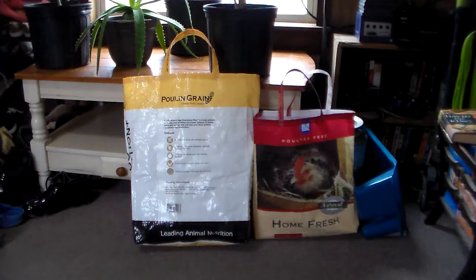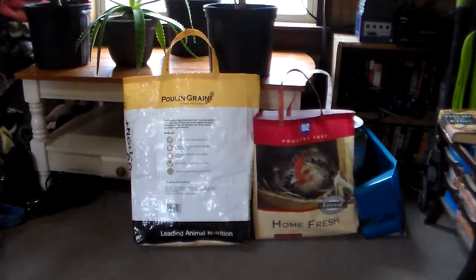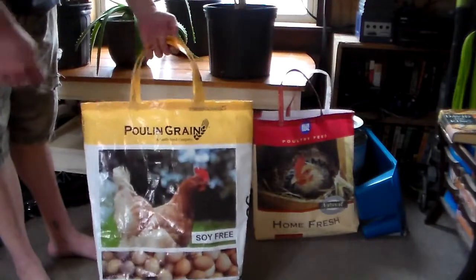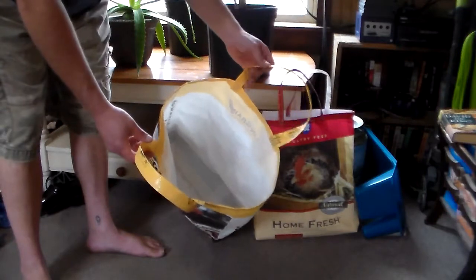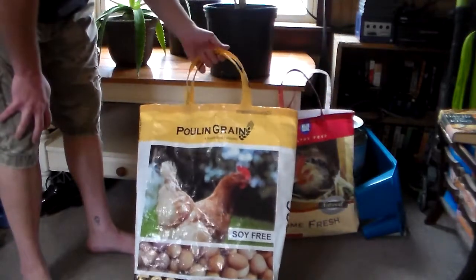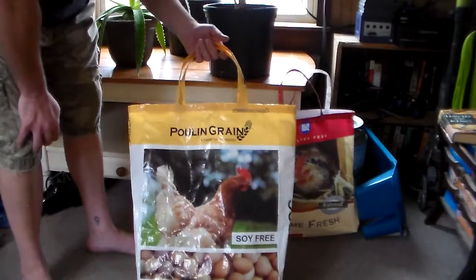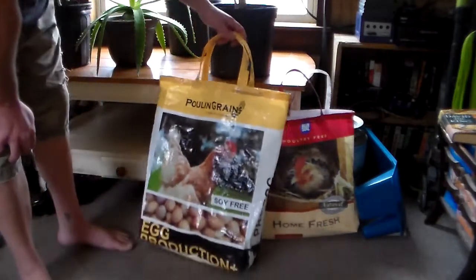Here are a couple of projects I've been working on recently. These are grain bags that we get when we buy our chicken grain, and I've converted them into little totes you can take to the grocery store to cut down on plastic bag waste. I learned how to make these from a few other YouTubers.